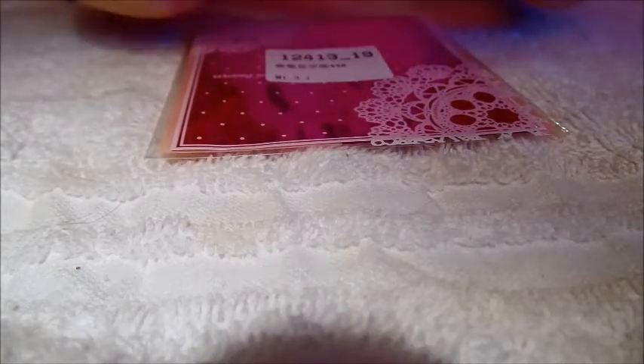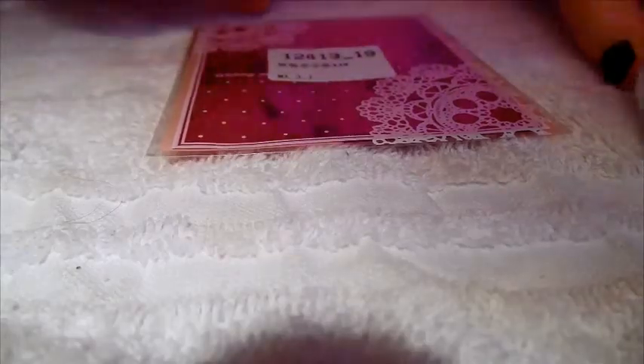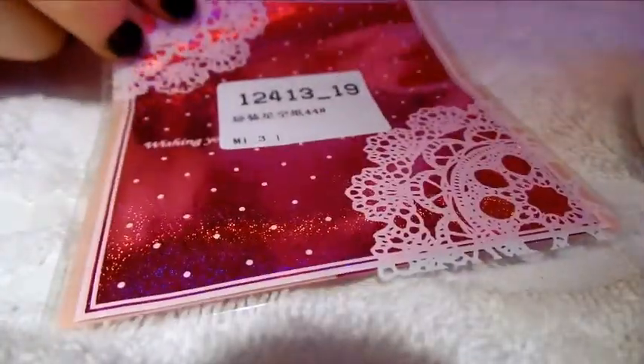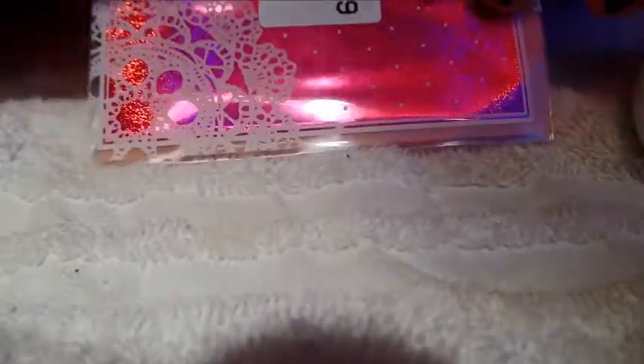Hi everyone, so today I am doing a review — kind of a haul review — on this nail art foil that I recently picked up from BornPrettyStore.com. Very inexpensive, and it's color number 19, and it's this beautiful fuchsia foil.